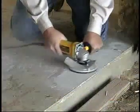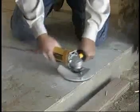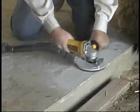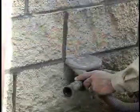Dust Buddy, the next generation of dust containment systems that works with all the major makes of hand grinders. It's made with durable, clear polycarbonate for greater visibility.